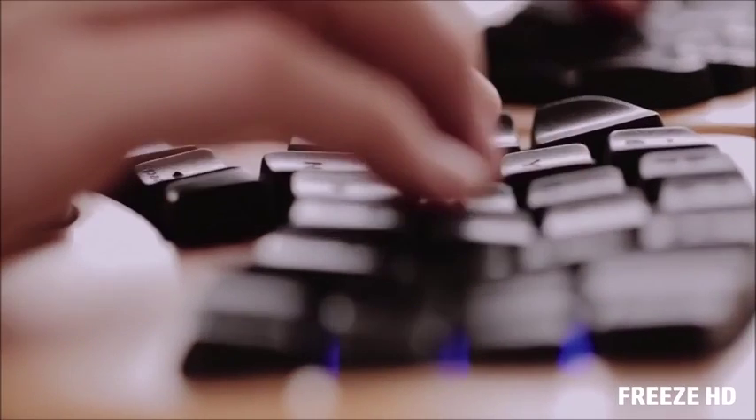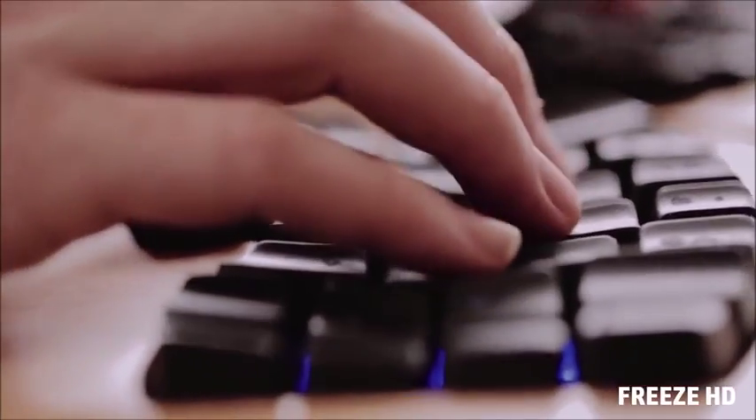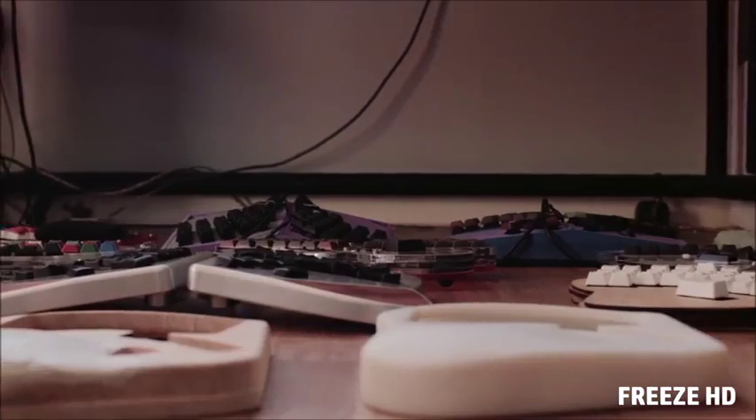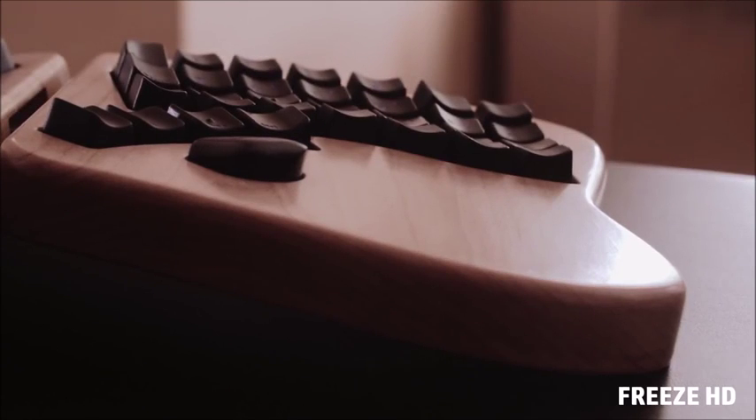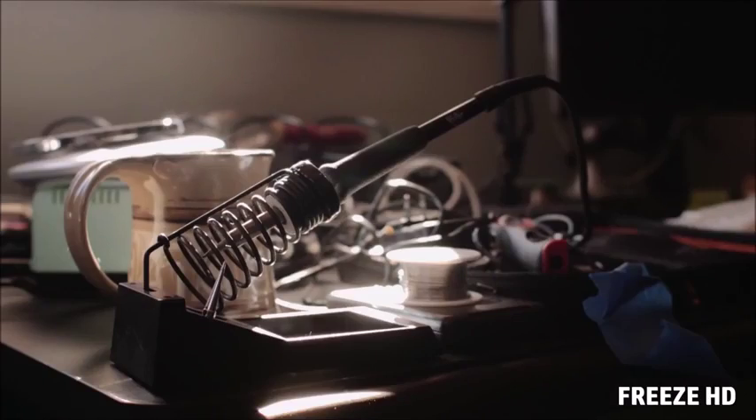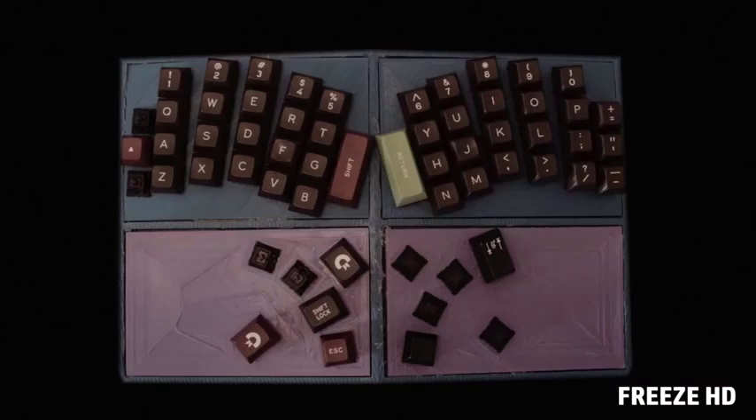I wanted a good keyboard, and there weren't any out there. I figured, how hard could this be? And then we built the best keyboard we possibly could. It's not what you'd expect from a keyboard, but people love it. Creating a keyboard is kind of a weird thing — it's been an obsession.